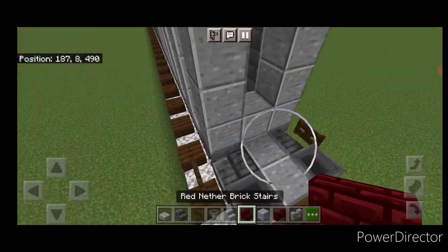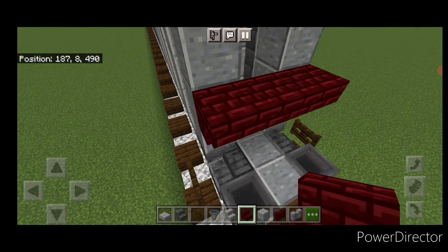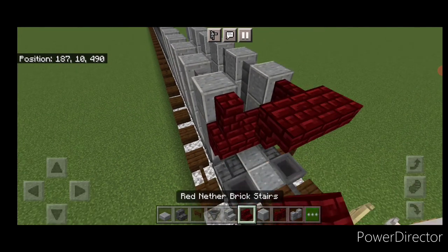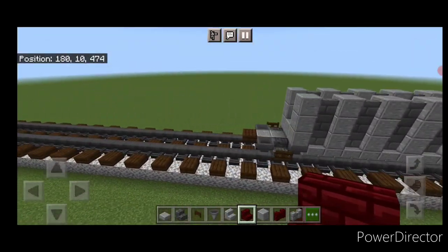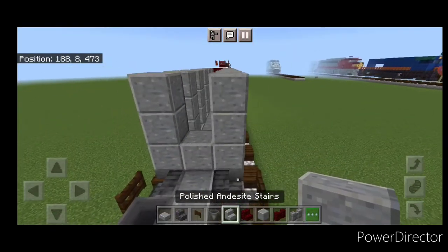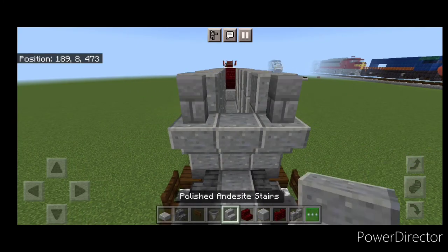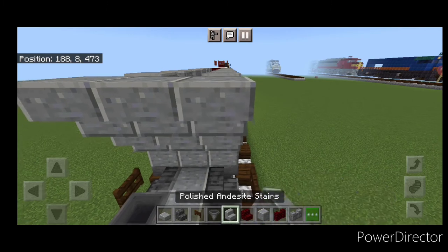Then come on the end with red nether brick stairs on the second layer: three upside down stairs here, and a red nether brick wall on either side of the top, then three more upside down stairs. Then on this side which is gray, go to polished andesite stairs: three stairs here, stone brick wall on either side, three more upside down stairs up here.